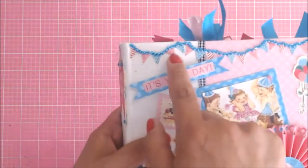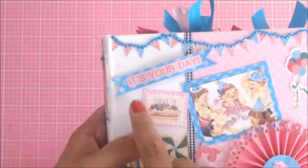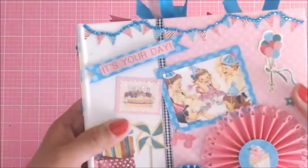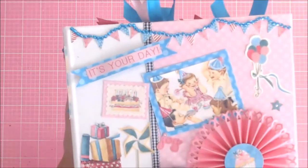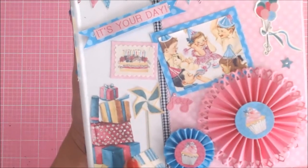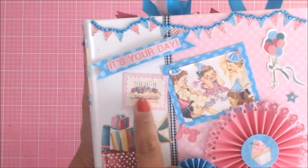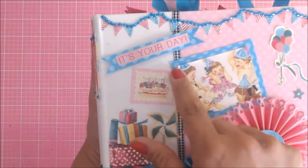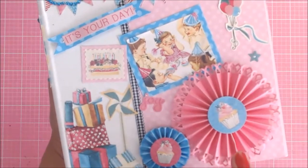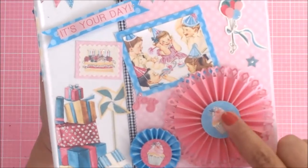On the front, I went ahead and fussy cut out these little flags here, and then added some gems from my stash. I went ahead and made a banner from the sticker and from that blue paper that is in your Craftology box. I also fussy cut these presents out from one of the cut apart cards. This is a sticker — it's a pinwheel — and I went ahead and added it to the back of this pink sheet of paper. I went ahead and made two rosettes and then just put the cupcakes on top of them.